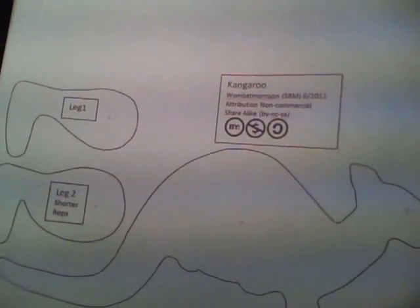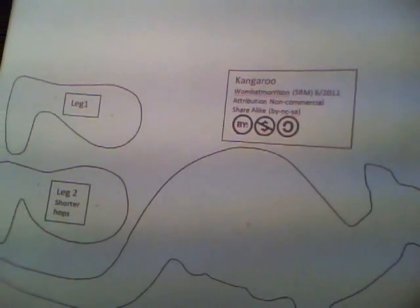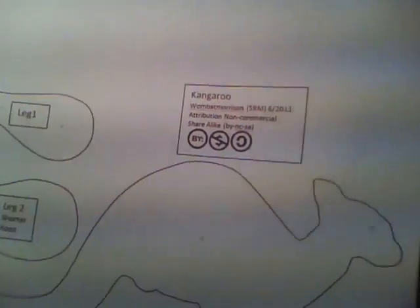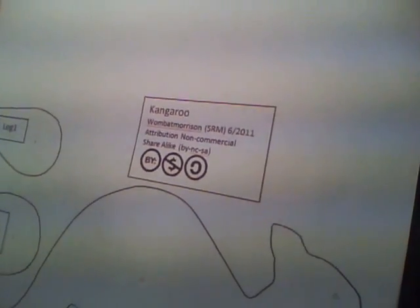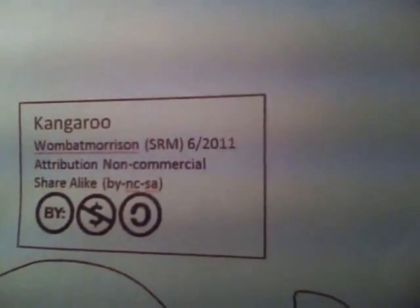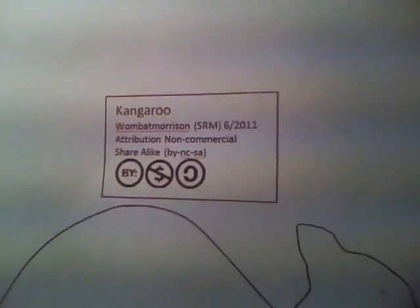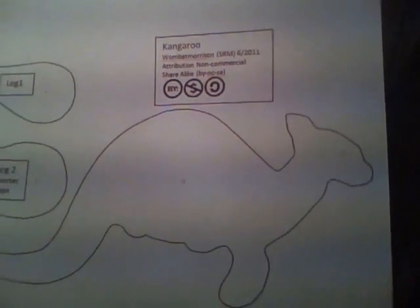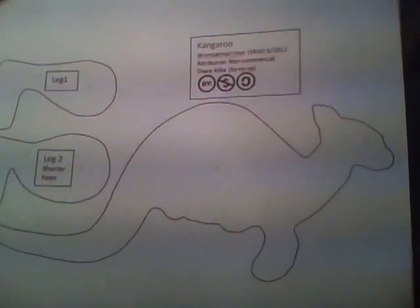Here's the pattern for the kangaroo. Now I can't take credit for this — the credit goes to Wombat Morrison. You can find her on YouTube. The pattern comes from Instructables; she has an instructable on there on how to make the hopping kangaroo.